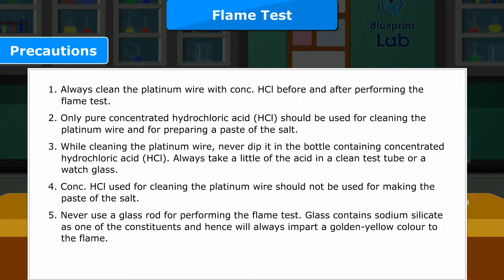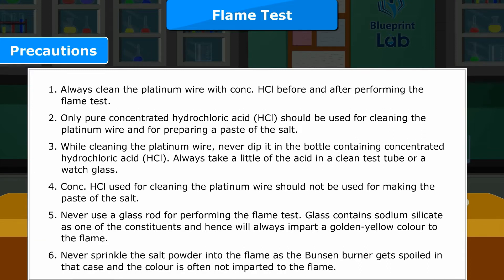Precaution 5: Never use a glass rod for performing the flame test, as glass contains sodium silicate as one of its constituents and will always impart a golden yellow color to the flame. Precaution 6: Never sprinkle the salt powder into the flame, as the Bunsen burner may get spoiled and the color is often not imparted to the flame.